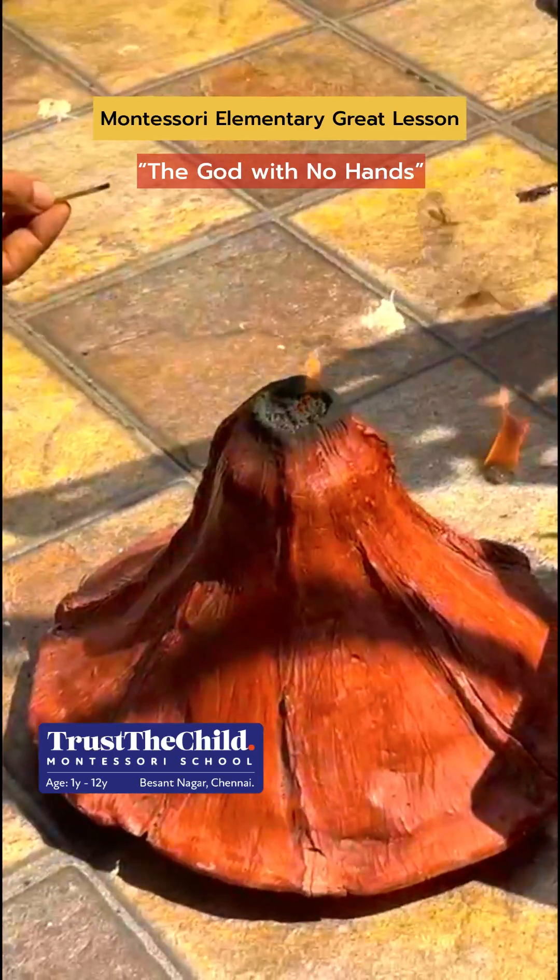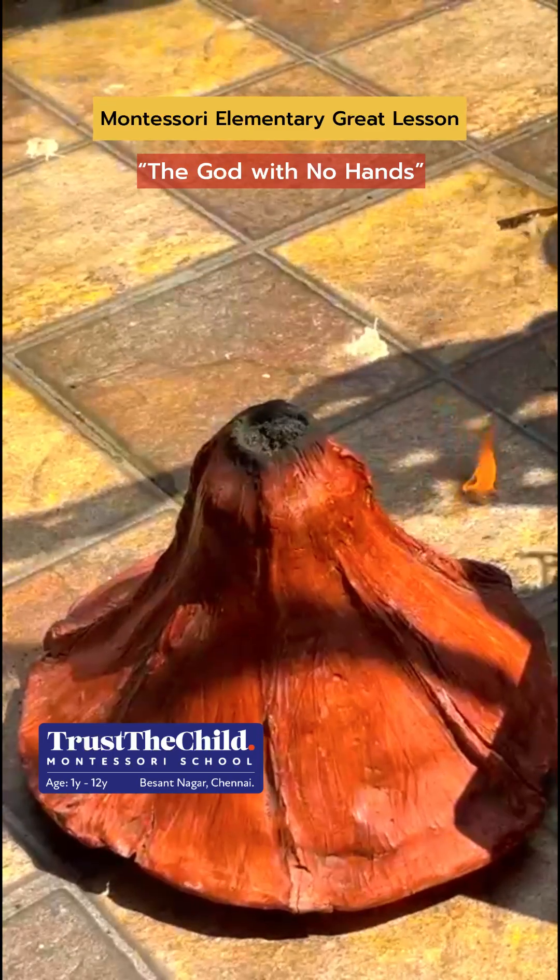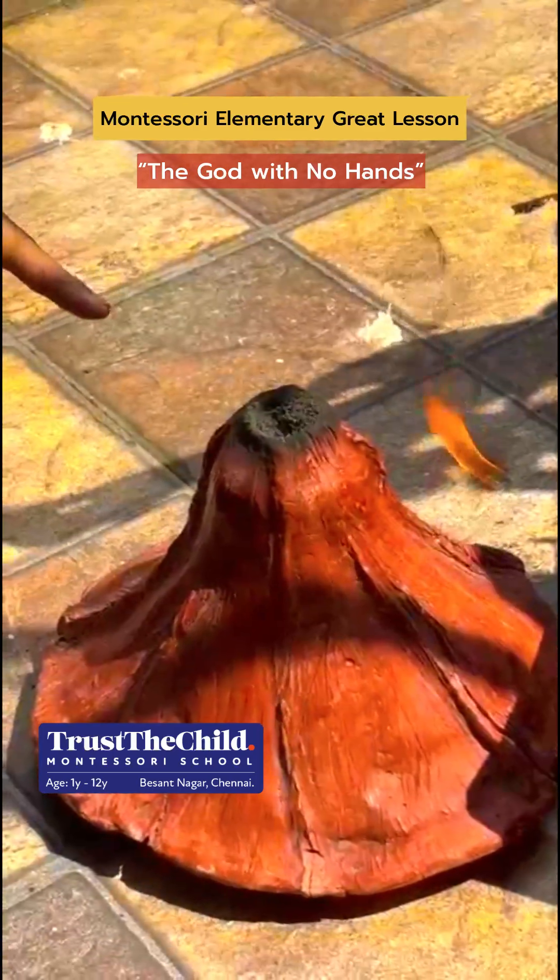The story unfolds to show how continuous rains and cooling shaped the Earth as we know it today — a planet that has been moving around the Sun forever.